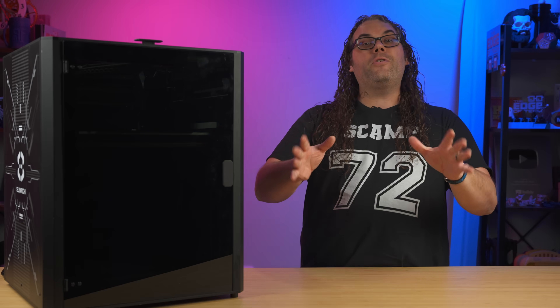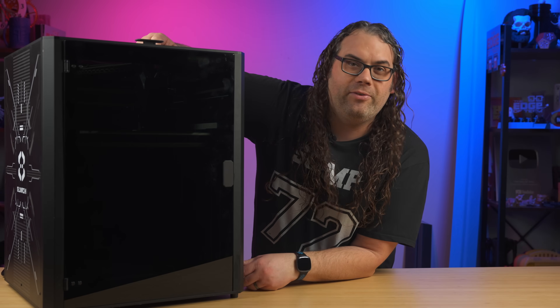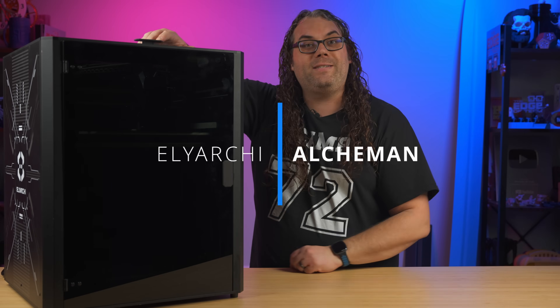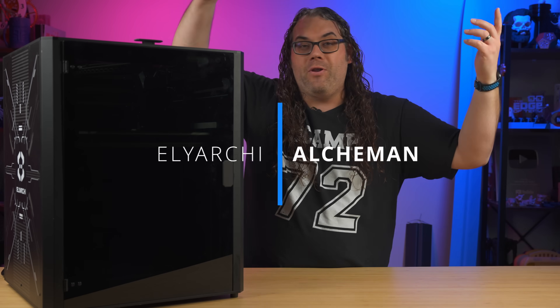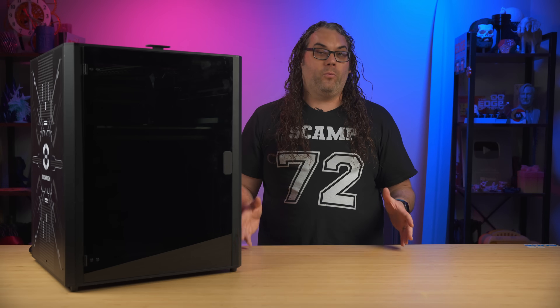So today we're taking a first look at the Elricchi? Elricchi? I'm not sure how you say it. It's the Alchemin — A-L-C-H-E-M-A-N. Correct me in the comments below if you know how to say it. It boasts some crazy features that could really shake things up in the 3D printing world.